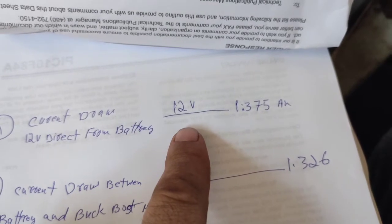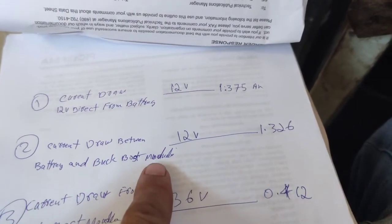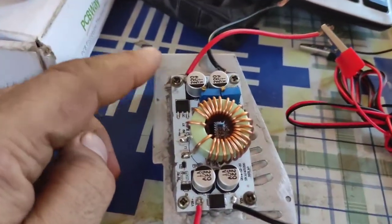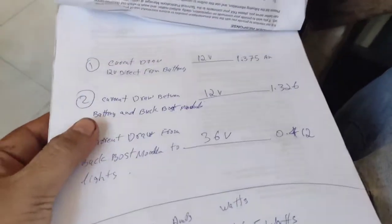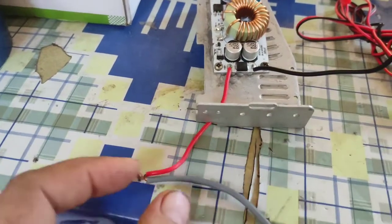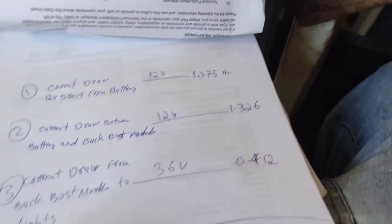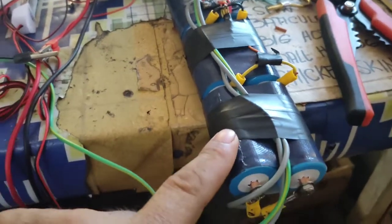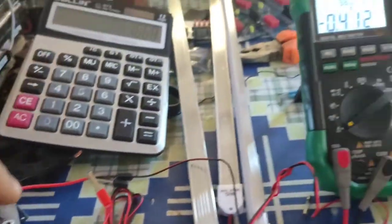Now we calculate the results. When we connect our lights direct to the 12 volt battery, the three LEDs in series draw 1.375 amps. In the second test, the battery was 12 volts and the three LEDs in series were connected to the output of the buck boost module, which was connected to the battery. Our multimeter was in the middle — between battery and module — and the result was 1.326 amps at 12 volts.